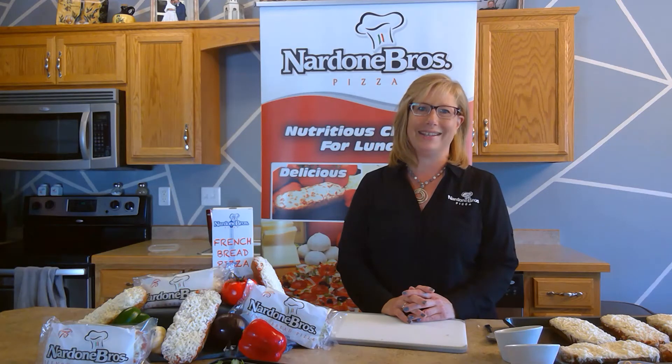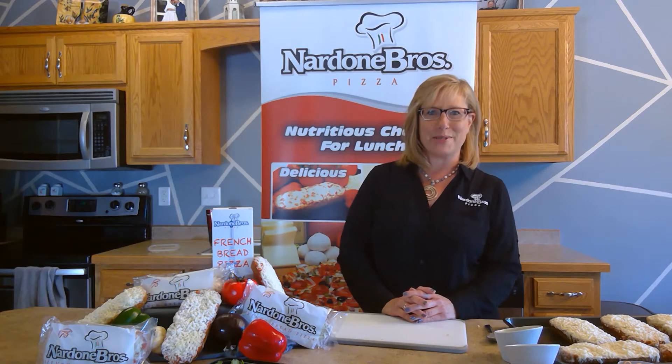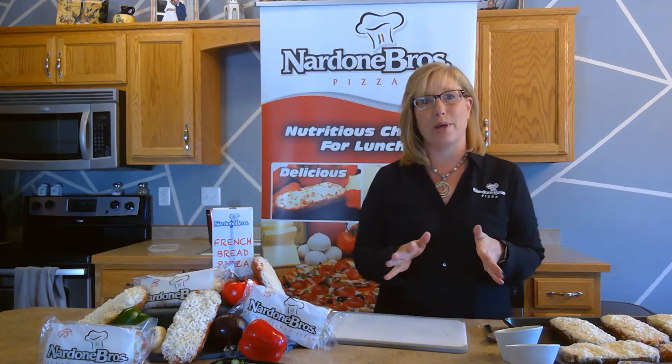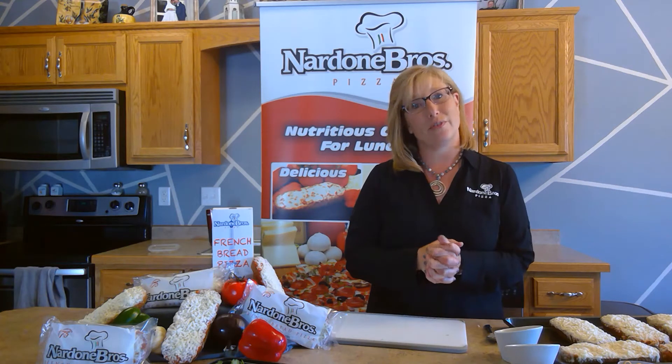Hi everyone, welcome back. It's Mary again with Nardone Brothers Pizza, and today I am here to talk to you about another one of our great products — and that product is our French bread.